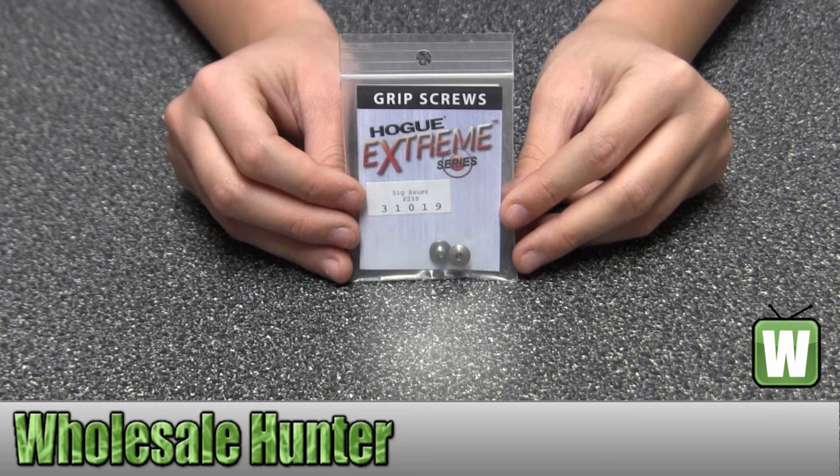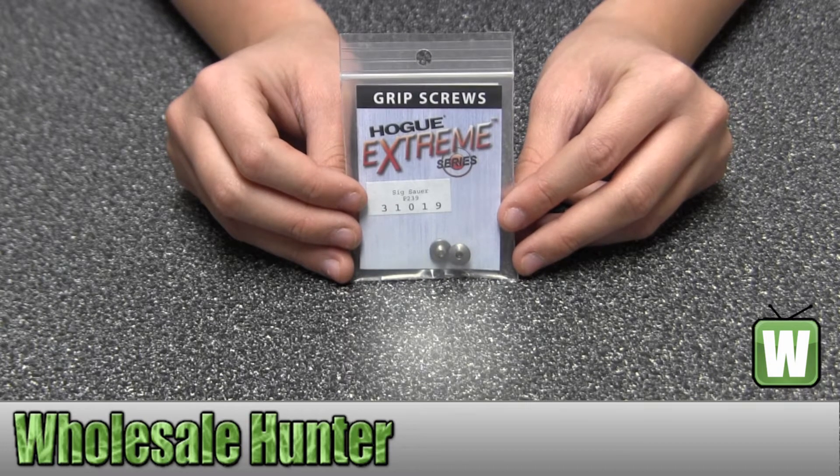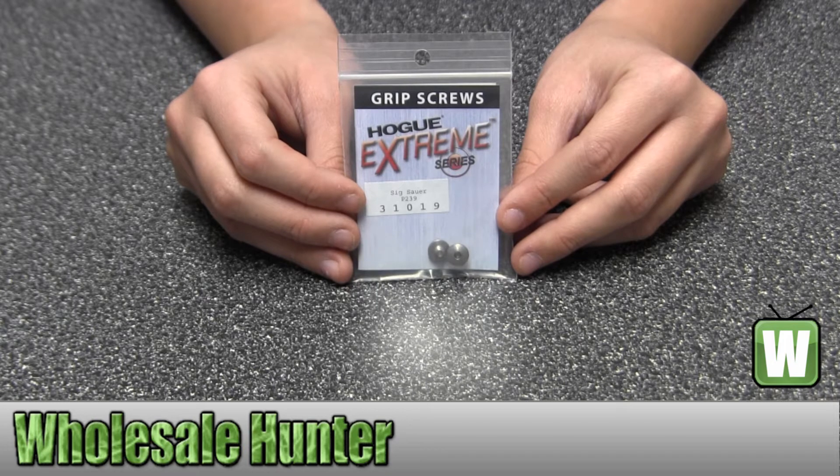Hello, this is a video from manufacturer number 31019. This is by Hogue. These are two hex head screws for a Sig P239 grip. They're stainless steel finished.